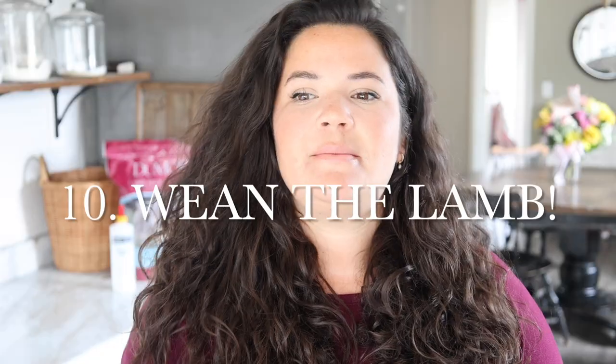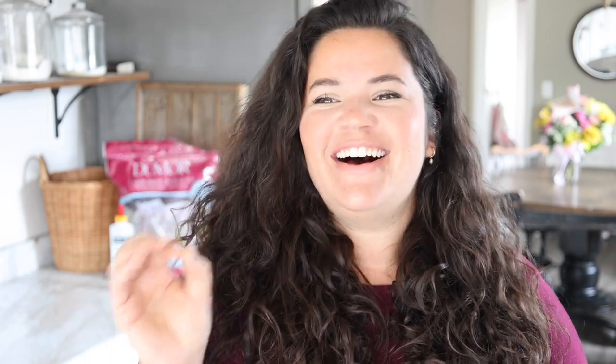Finally, if you're a person like me who likes pen and paper and checklists, I made a free printable with all of these steps on a single page that you can keep in your storeroom. You can print it out if you're already in a situation where you have a bummer lamb, and check off each step until that lamb is totally independent of you.